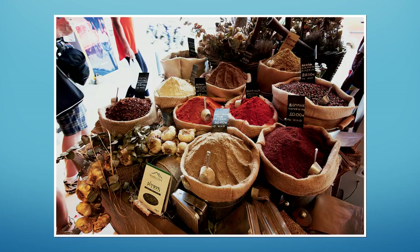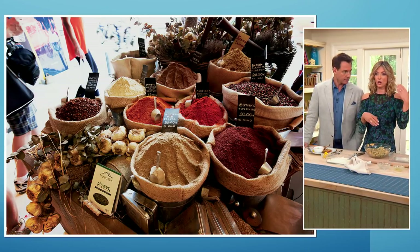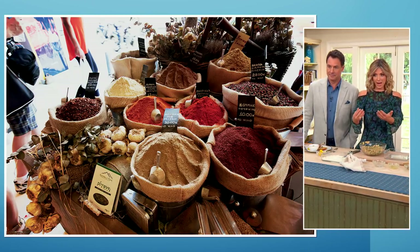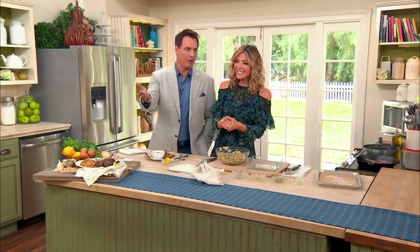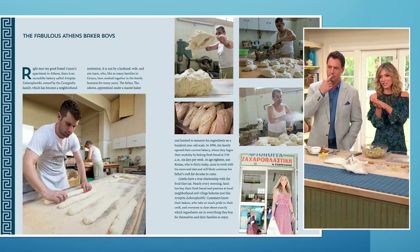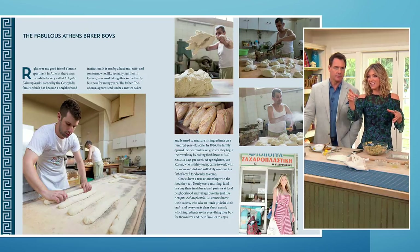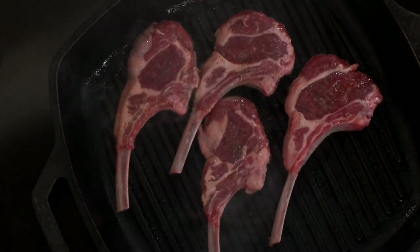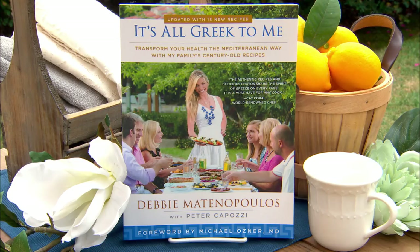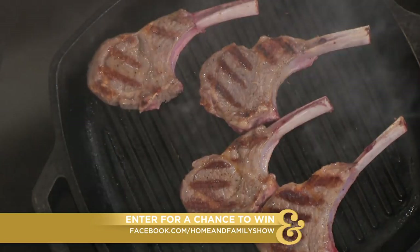That photo is from a spice market in Athens — one of the biggest spice markets in Greece. When I went in, the owner also made jerky and offered me camel jerky, which I tried so as not to insult him, but I would not try that again. There's also a beautiful bakery photo — the oldest bakery in Athens, passed down through generations. Their dough maker is 120 years old and the owner considers it his good luck charm and won't replace it. You can win a copy of the cookbook by visiting our Facebook page, and follow her on Instagram for another chance to win.